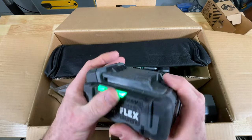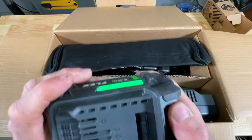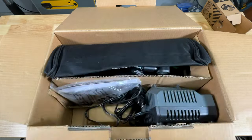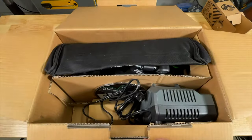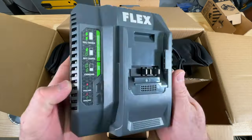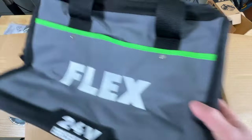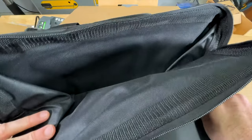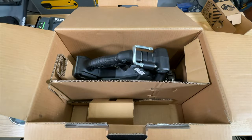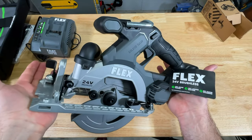There's our battery, already charged up and ready to go. Beefy batteries — nice over mold. A little dirty because I already used it once for the other video. Six and a half inches, five-eighths arbor. 160 watt fast charger. You get a nice thick bag with some pockets — not bad. And we get our inline circular saw.